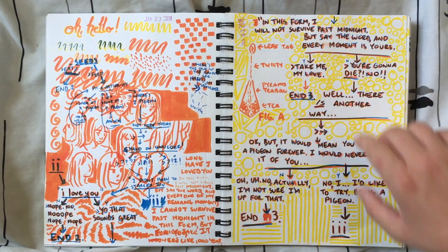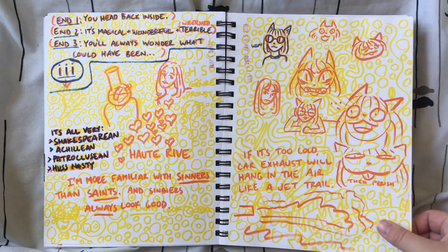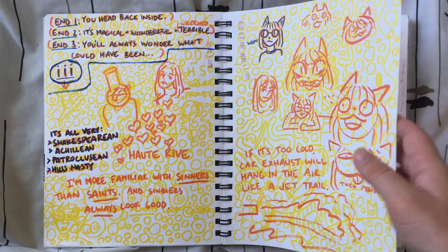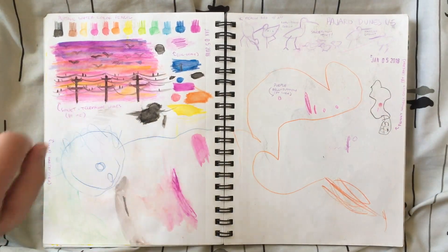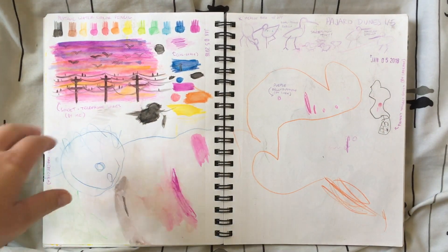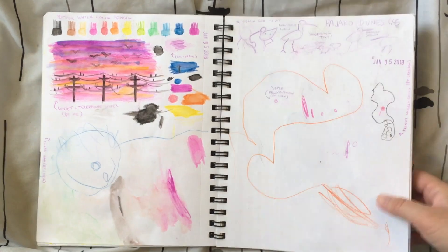I also sketched a fancy tea bag. There are more abstract doodles as well as various words. Here is experimenting with watercolor pencils — I really like how this turned out. And more of my cousins playing with my pencils.